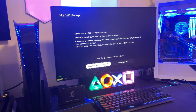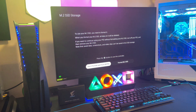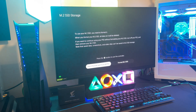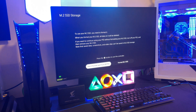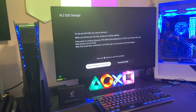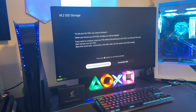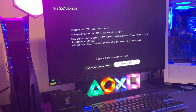So to use your M.2 SSD you need to format it. When you format your M.2 SSD, all data will be deleted. If you want to continue using your PS5 without formatting your M.2 SSD, turn off your PS5 and remove your M.2 SSD. Note that save data, screenshots, and video clips can't be saved in your M.2 SSD storage. So we're going to go ahead and format.